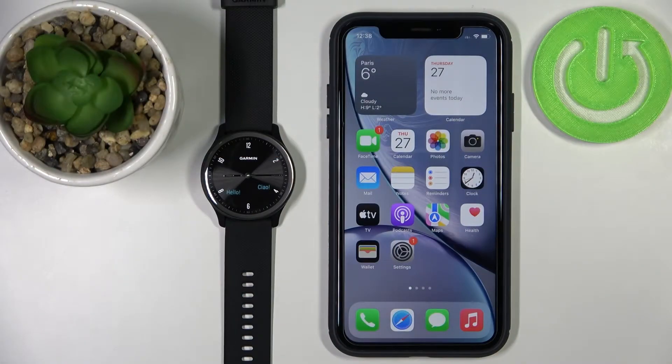Hello! In front of me I have the Garmin Vivomove Sport, and I'm going to show you how to pair this watch with your iPhone. You can pair this watch with your iPhone in two ways.